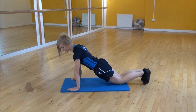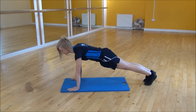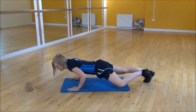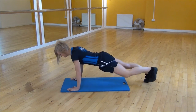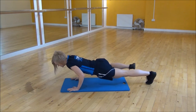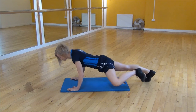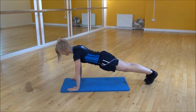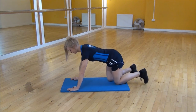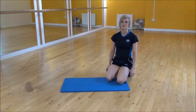Start in a full press-up position, shoulders over your wrists, take your toes off the floor, flatten your back, and then as you drop down, bring your knee up. Then back up, and then do the other side — knee up towards your waist, making sure your foot's turned out. And that's the Spider-Man press-up.